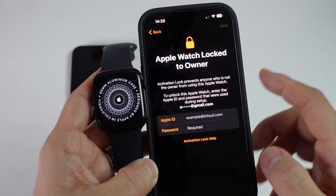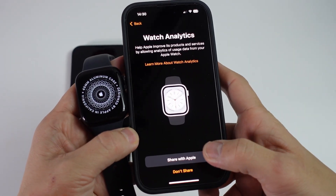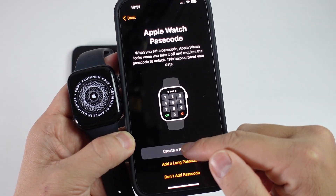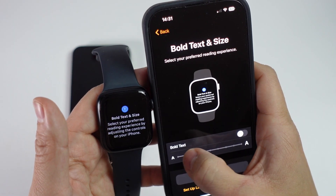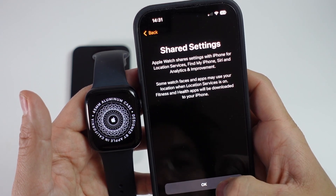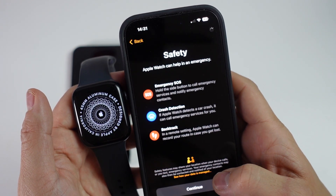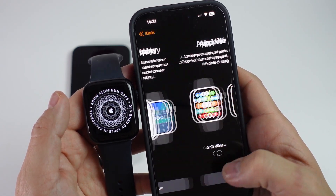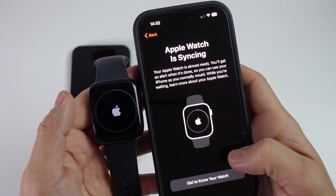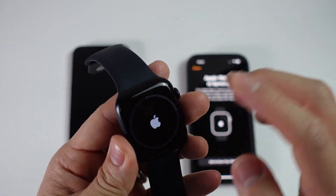It's saying here setting language and continuing the setup process. We'll read the terms and conditions, then log into our iCloud account. Now we're completing the watch setup process — we're not gonna share analytics. We'll make our passcode, type it in and confirm. Here we can make our text bigger or smaller — I'm gonna choose small and press Continue. We'll press OK, Continue, skip this step, Continue, and set up Apple Pay later. Here we can choose whether we want apps in grid view or list view — I prefer list view. It's saying the Apple Watch is syncing, so we'll press Done.